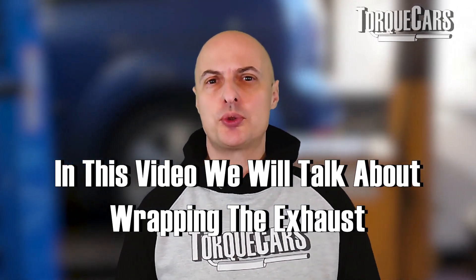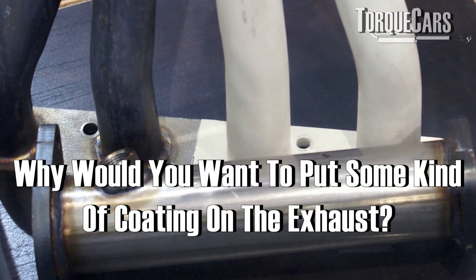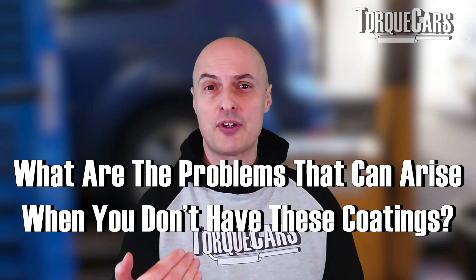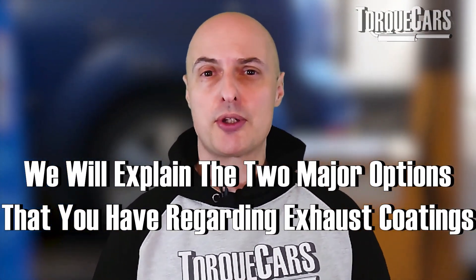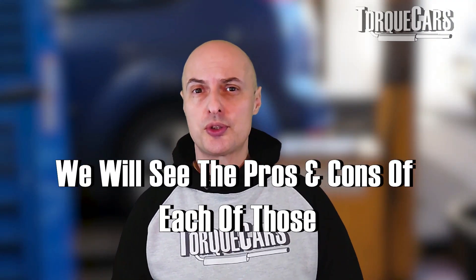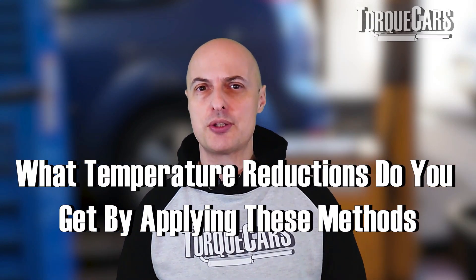In this video we're going to look at wrapping the exhaust — and I'm not talking about a lyrical style of music that's become popular in recent times. We're talking about coatings that go onto the exhaust. We're going to consider why you would want to put some kind of coating on the exhaust, and the problems that can arise when you don't have one of these wraps or protective coatings. This video will explain two major options: ceramic coatings and thermal bandages, discussing the pros and cons of each and the temperature reduction you get from applying each method.